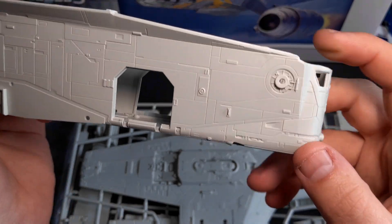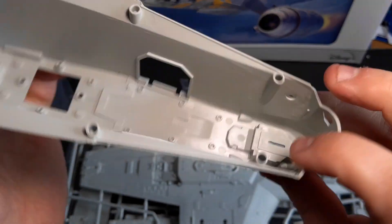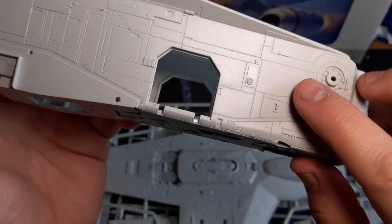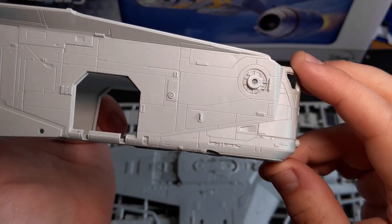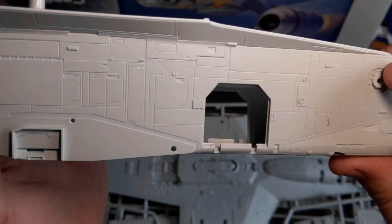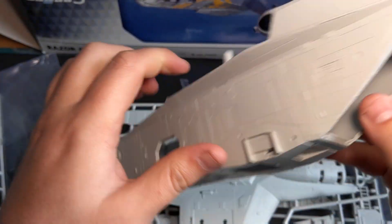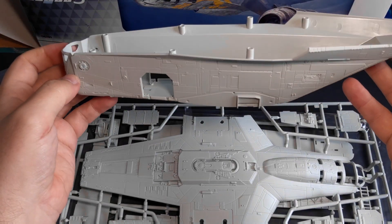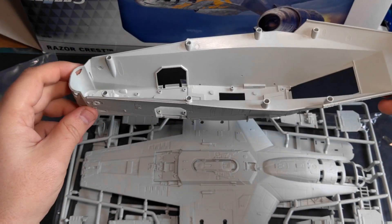There are a couple of little dips in here which I don't think you'll even pick up on camera — it's just where the connecting points are on the inside, there's just a slight dip. But it's nothing major — get in with a little bit of primer, fill it in. Yeah, it's a really nicely moulded kit.